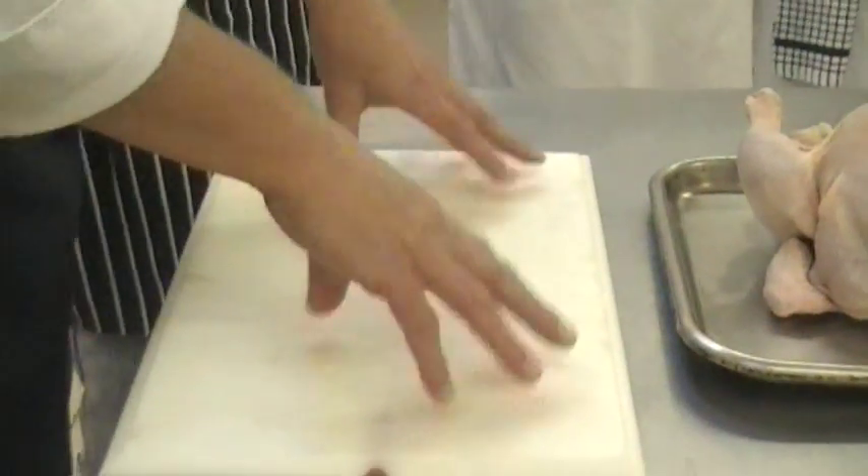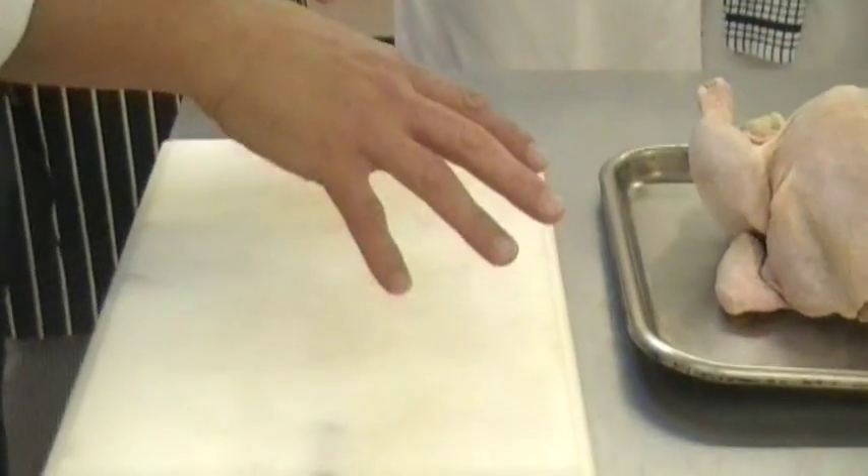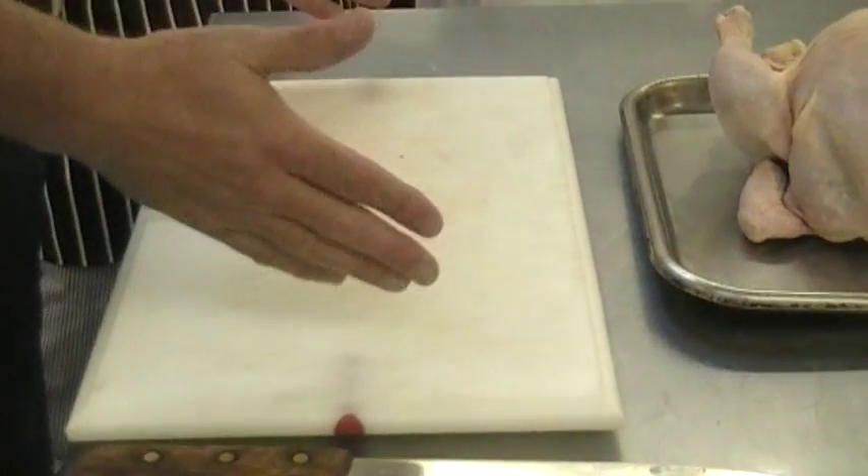I'm going to do a demonstration first and then I want you to do it with me. We're going to cut the chicken and sauté.